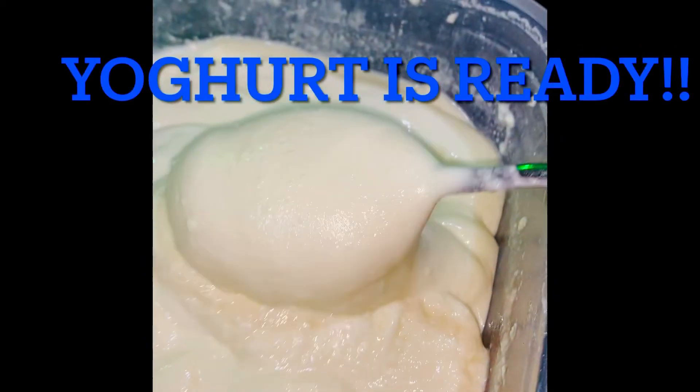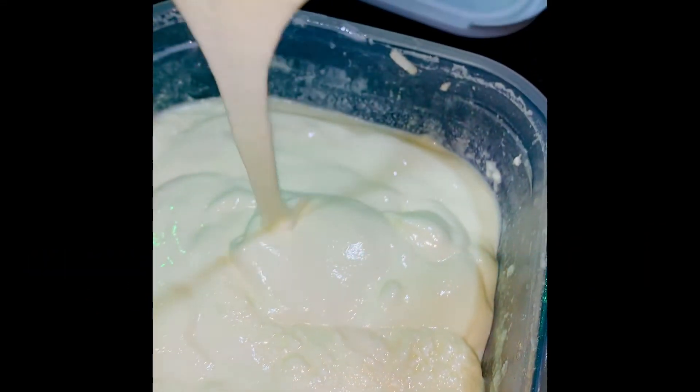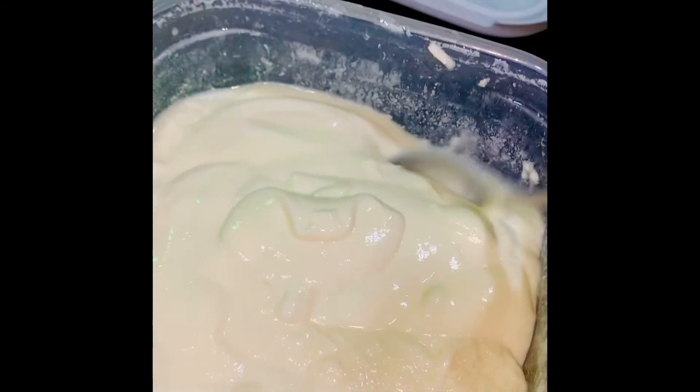At this point you can remove some yogurt so that you don't need extra starter next time. You don't have to buy yogurt again — just use this portion as your culture for the next batch.